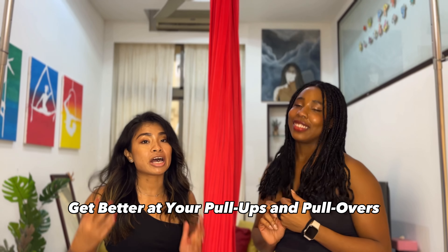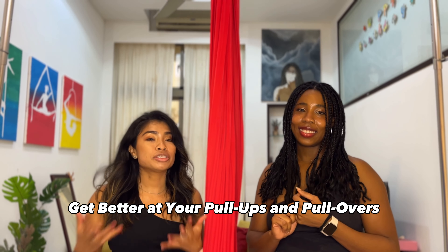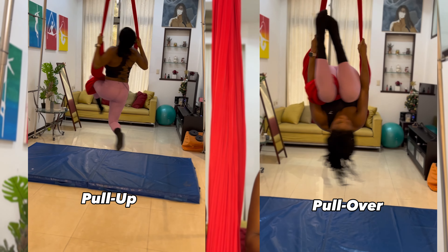At the start, Taylor said if you love pull-ups and pull-overs, but also if you are trying to get better at them, this is also a good routine to challenge yourself and to push yourself to be able to do a choreo that has both pull-ups and pull-overs in them.